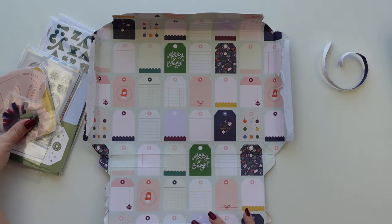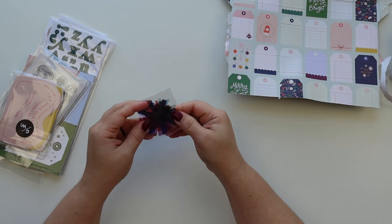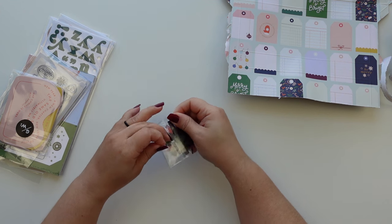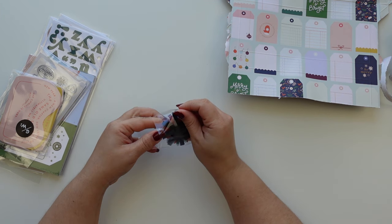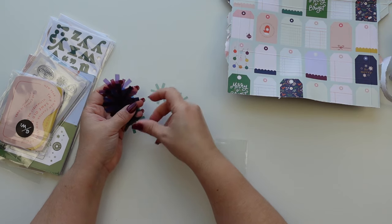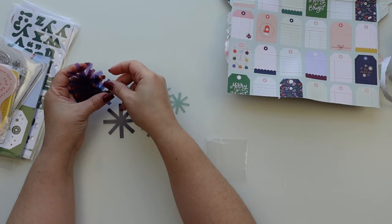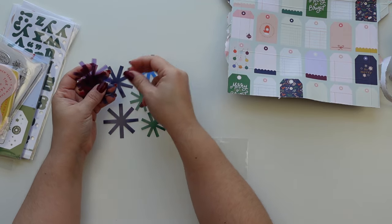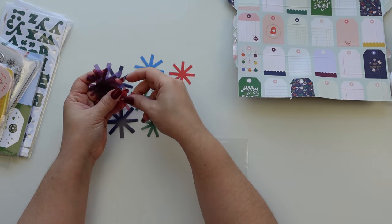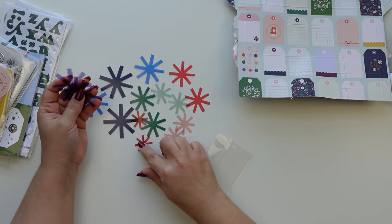They're so cute, I can't wait to use them. We have these asterisks — I've seen this before. They do a lot of acetate shapes which I absolutely love. There's always more in here than you think. I don't know if it was last year or this year, but the Starbucks cups had — or right now have — asterisks.